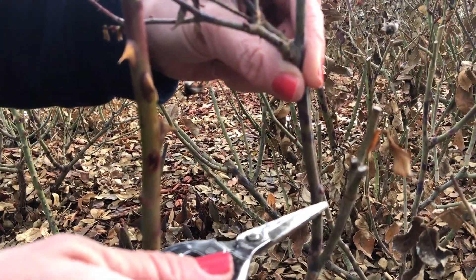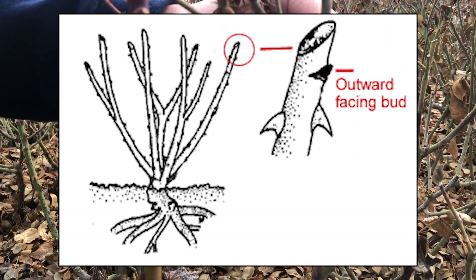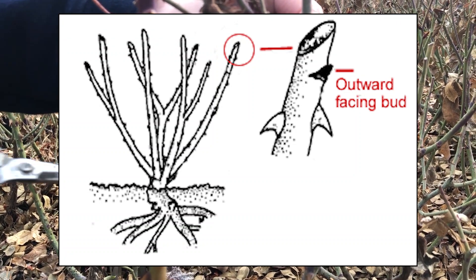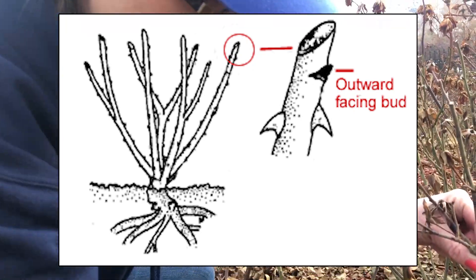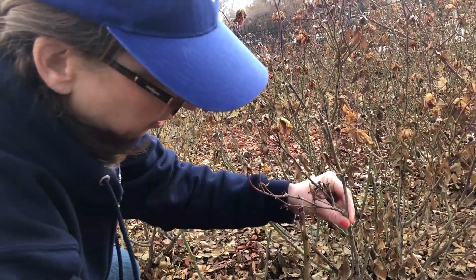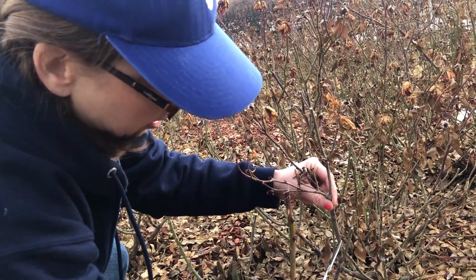I really like this outward bud — it's pointing away from the middle of the plant. So I'm going to cut right above it, and what that will do is, as the plant brings its nutrients from the soil, it will send them to that bud.